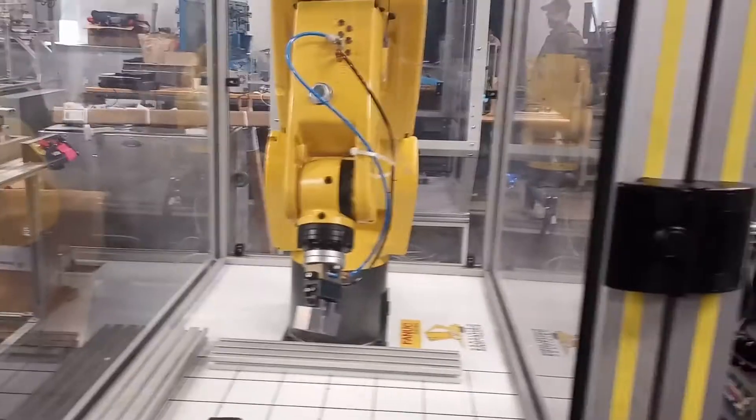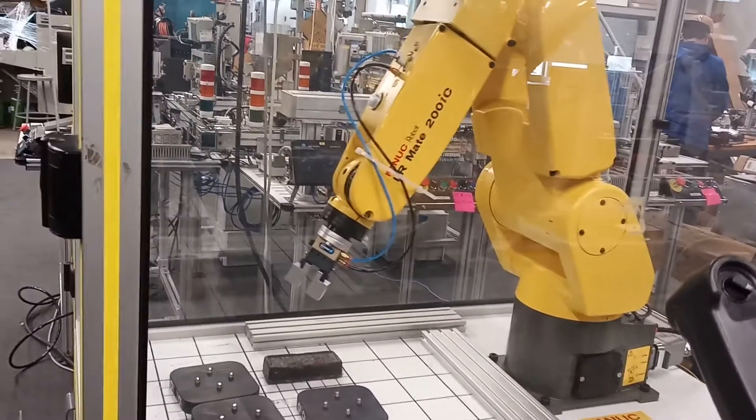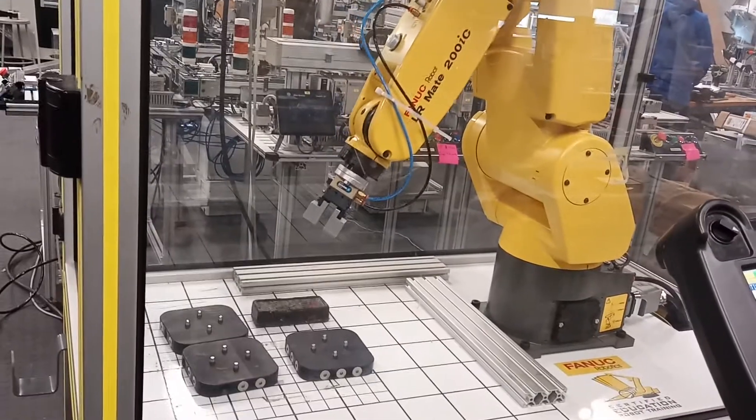Let's observe what the robot does. I'll put the switch on and I'll start by moving the base. This is a six-axis control. The next one will be for the shoulder.